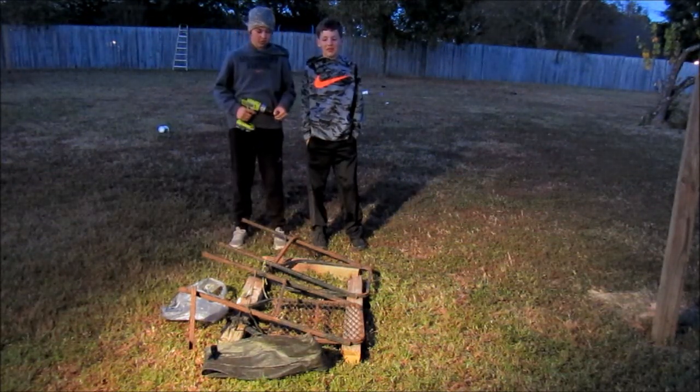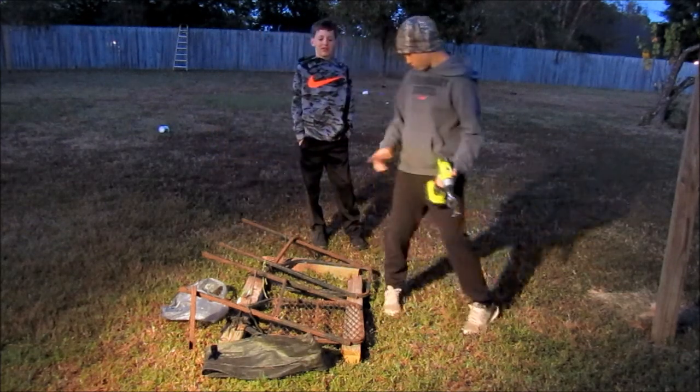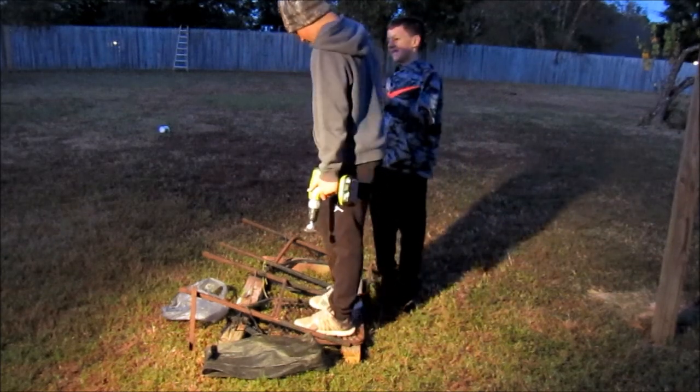Welcome back to another episode of Fishless Hunt in the South. I have this old tree stand right here — it's a climber. It's an old climber. It was my dad's and he got it my age.